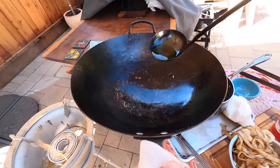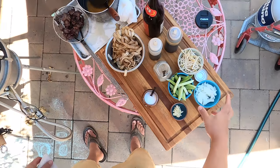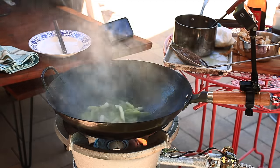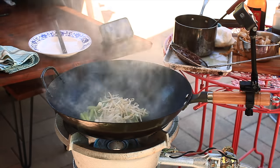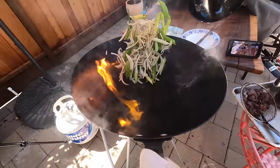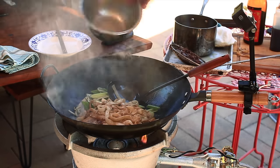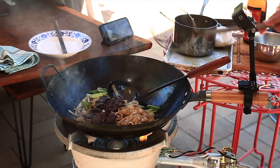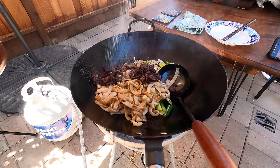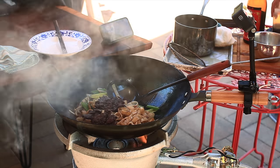A little bit more oil. And now our aromatics and vegetables: onions, minced garlic, scallions, bean sprouts. Everything back in. A little dash of white pepper, a little dash of MSG — don't have to use MSG if you don't want to, but I'm using it. And then just a touch more dark and light soy sauce, and a little splash of wine.